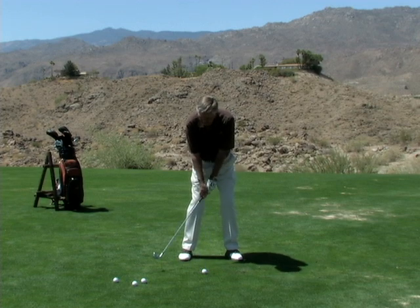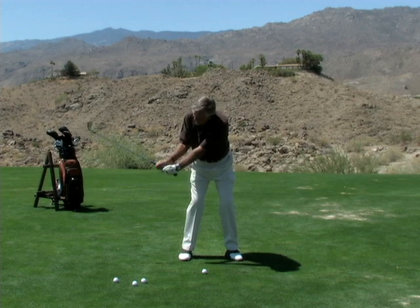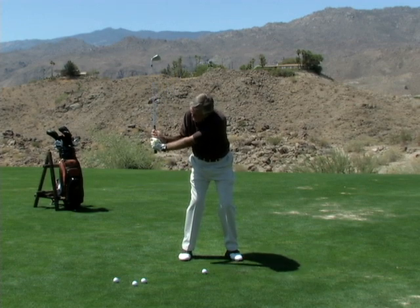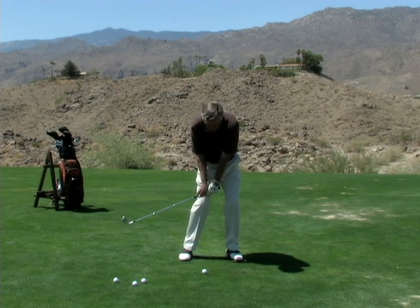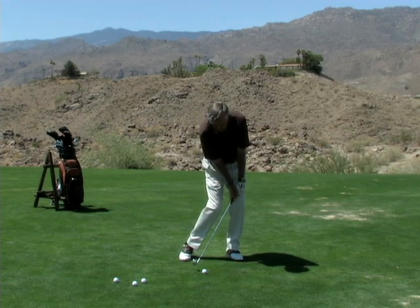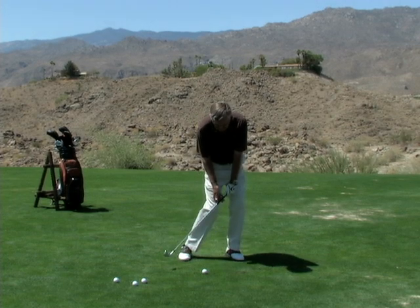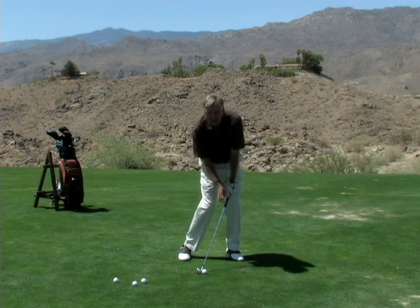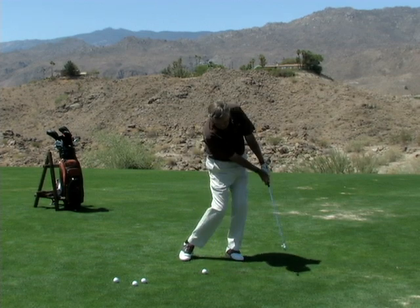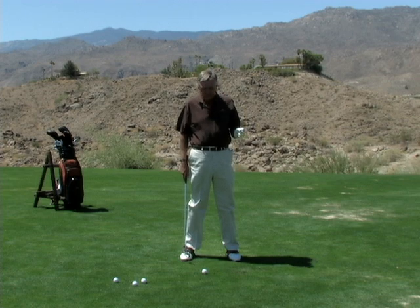Now when you swing, here's where a lot of people do not understand: you go back, your arms fold, you set, but as you come down, you hold the set longer and you keep the loft off the club. The hips are moving through like this, and you're keeping that loft off, so at impact the hands are way up ahead, and you swing easier to keep it lower.